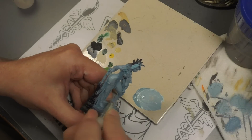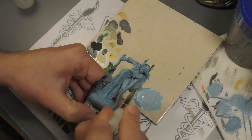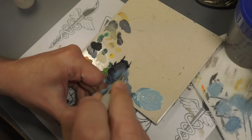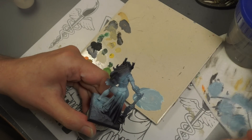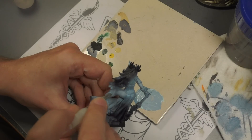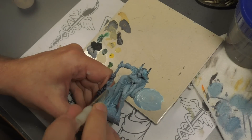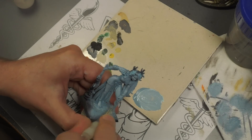Starting off, I already did a base coat of Vallejo Game Color Steel Gray, and then over that I'm doing a dry brush of Steel Gray mixed with Verdigris — Game Color Verdigris. Just dry brushing this first layer, kind of establishing where I want the colors. It's a quick way to jump in with both feet so we don't start with layering right away. This is going to add some shadow to the areas where we need it, and highlight the highlights essentially.